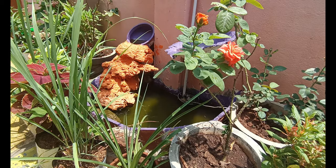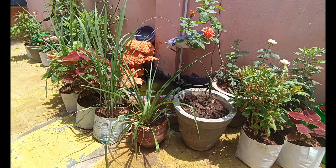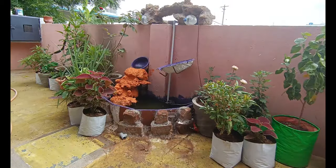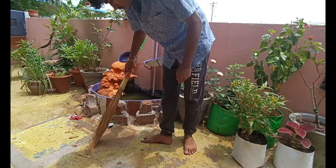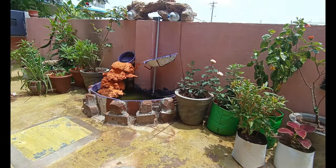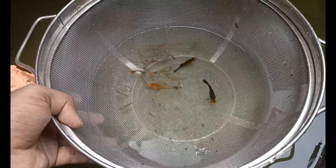We will clean the fountain in 3 pieces and see how much work it takes. Now we will start cleaning. We will clean the fountain little by little using a bag.